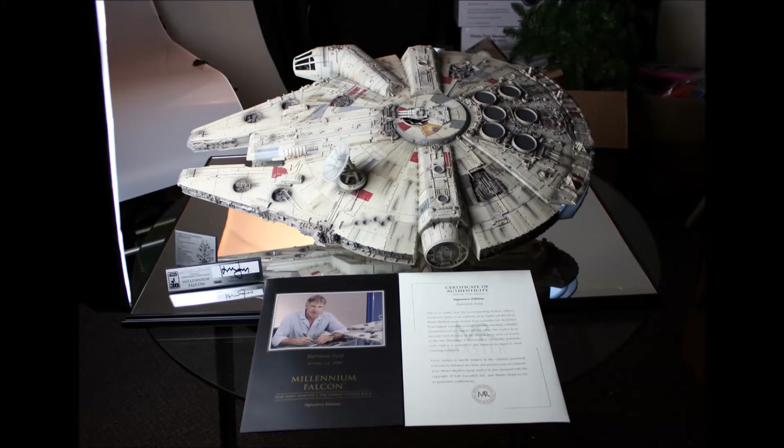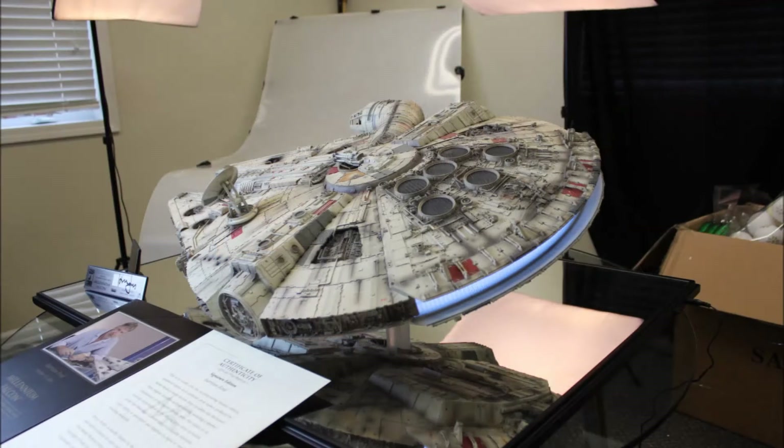Hello guys, this is Zach here from Brian's Toys with a very unique high-end collectible to show you today. It is none other than the Master Replicas Signature Edition Millennium Falcon. A little backstory on this beauty is that Master Replicas was actually allowed access to the models and props used in the Star Wars movies.